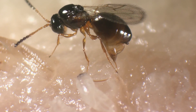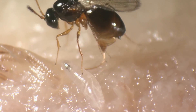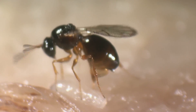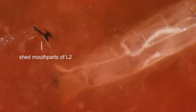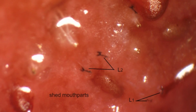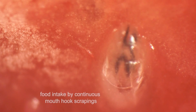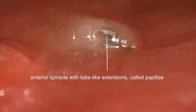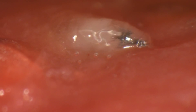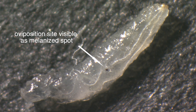Their ovipositor is amazingly flexible. Parasitized or not, the fly larva molts into the next larval stage. After the molt, the shed mouthparts of the previous larval stages remain. The larvae keep on feeding, and at that point the fruit becomes rather pulpy. Here you see the prostigma with the papulae. In parasitized larvae, a melanized spot on the body marks the oviposition site from Leptopilina.